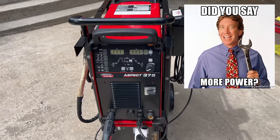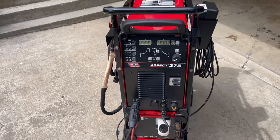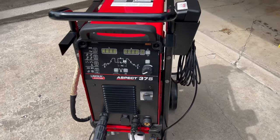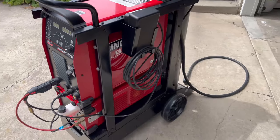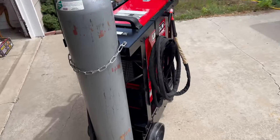I'll be running this on 208/230 single phase, so I will be limited to only 250 amps, not the full 375. You'd run that in three phase if you want the full power. But it's plenty for what I'm doing.